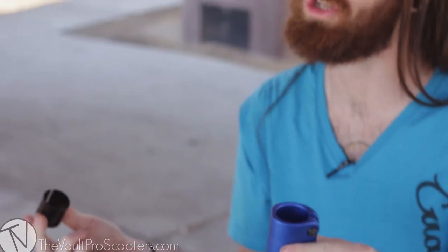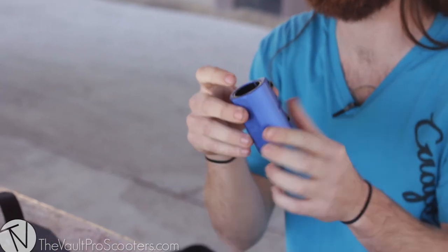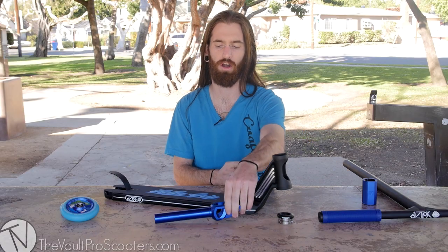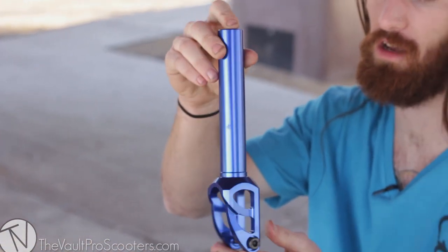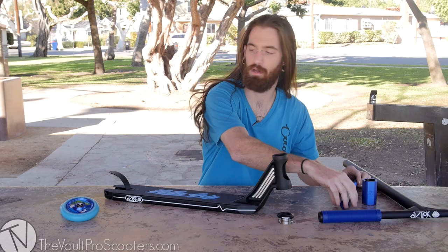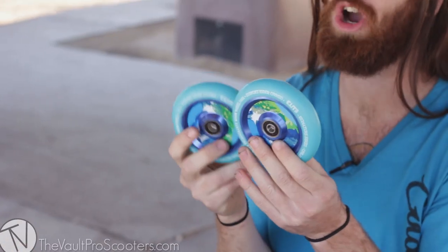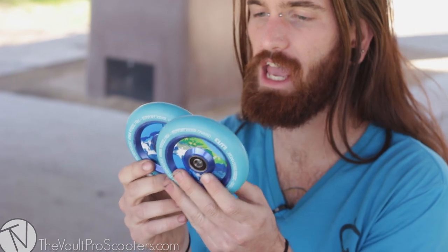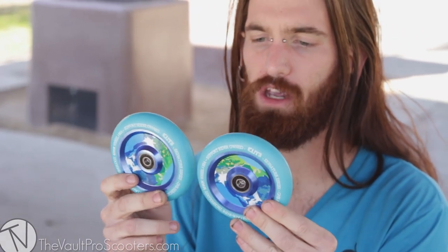All Urban Art SCS's come with a shim, so if you're running standard or oversized, this is compatible. That's going to be attached to our downside Bohemian fork right there — really cool fork. We're gonna be riding on our Elite Supreme Air Ride UHR wheels, 88A Air Ride Technology, super cool color scheme right here.